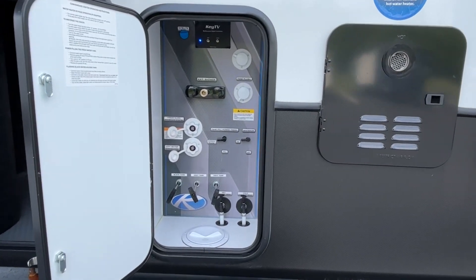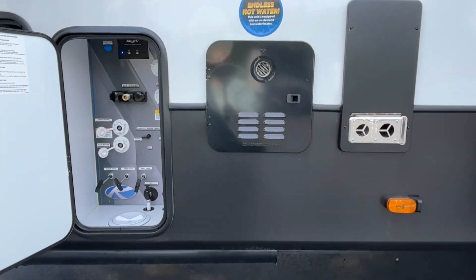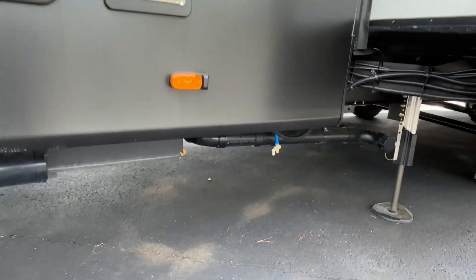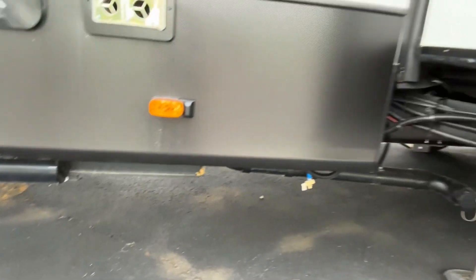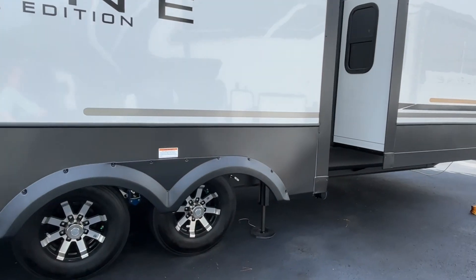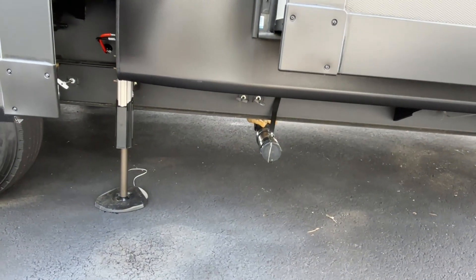Your water connections are right next to that, and your tank pulls are also in here. This is going to have a tankless water heater. The dump stations are right under here — you do have a hose caddy on this one. Your other dump area is down here as well.